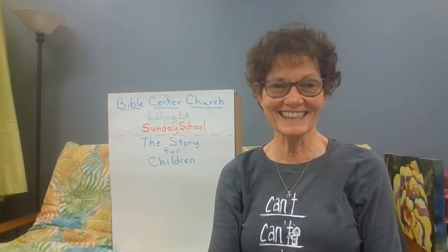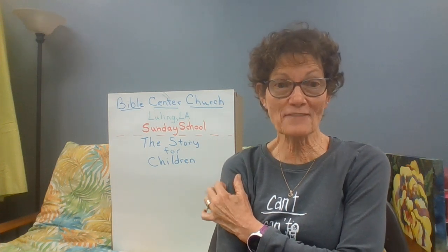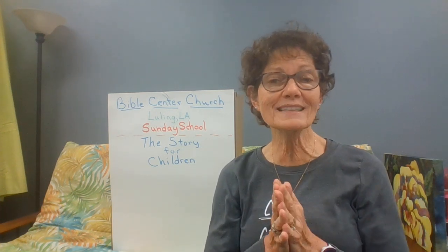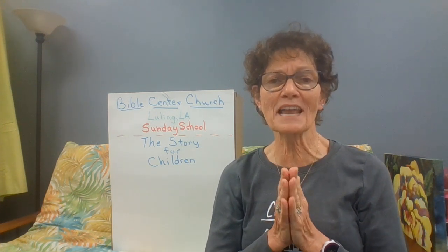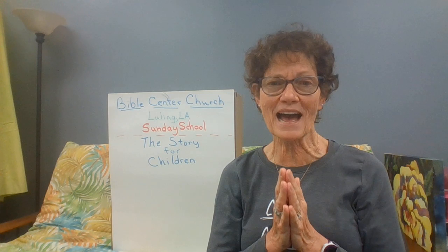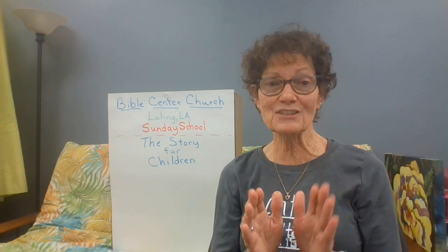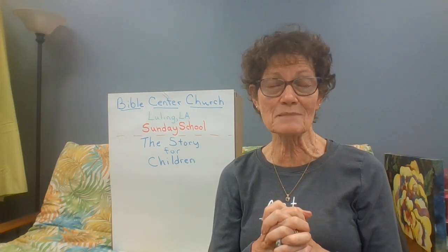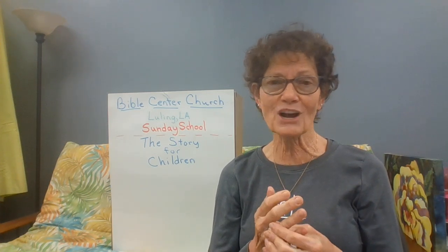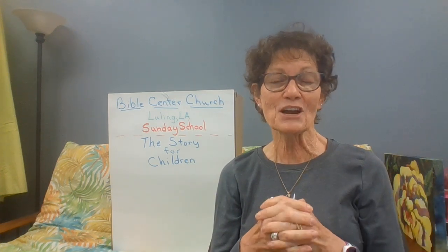Boys and girls, welcome back to Sunday School Crafts. This is lesson four. Our craft is going to be to make a baby Moses in a basket to remind us that God had a plan for Moses and God watched over Moses to make his plan come out exactly the way he wanted, no matter how hard it was in the time that Moses was being born. But God is greater than any hard time and he will make his plans come to pass.